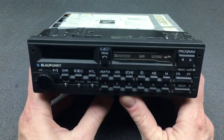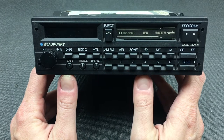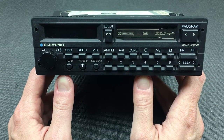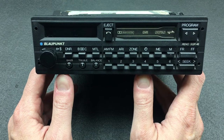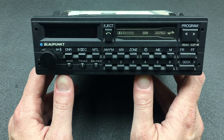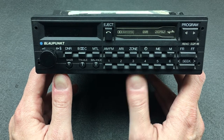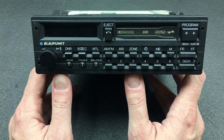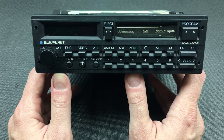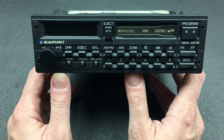Today I have the Blaupunkt Reno SQR46 car radio. This came from the mid to late 80s. It's commonly fitted to Porsche 911s from '87 through to '89, and I believe it may also have been fitted to 944s and 928s as well, but I'm not entirely sure. A very interesting unit with a lot of features for its day. I'm going to go through the physical overview as well as all the features and functionality.